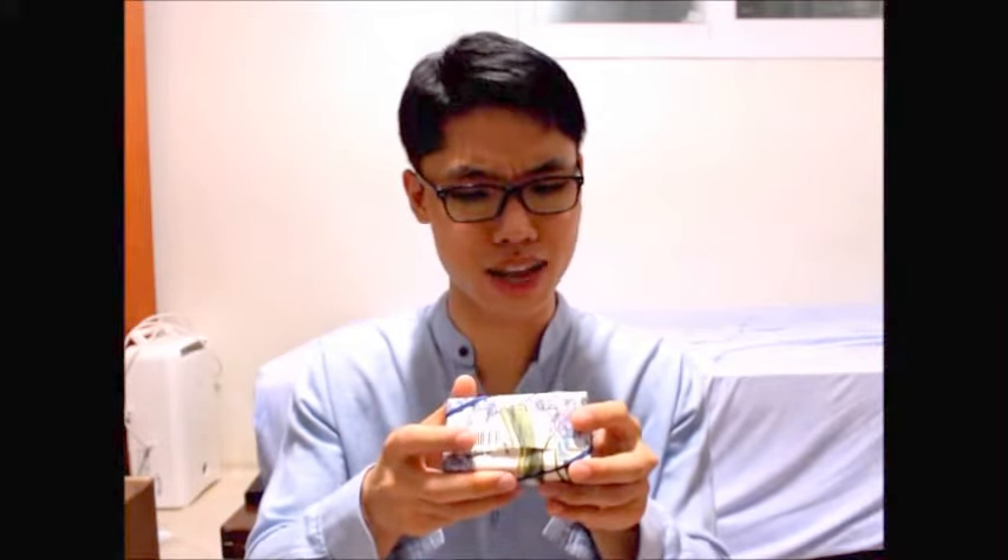This weighs 200 grams — it's kind of heavy compared to a normal size soap. It is produced on February 2018, so it's been five months since it was made. And it will expire around August 2020.